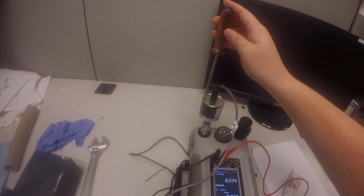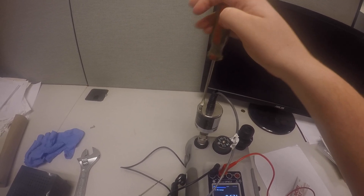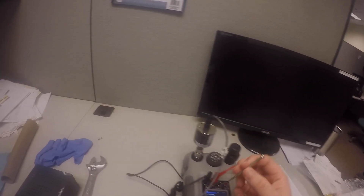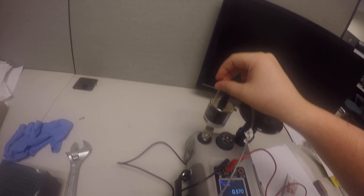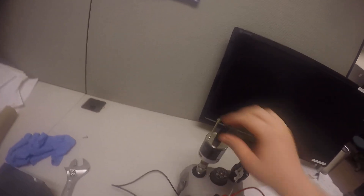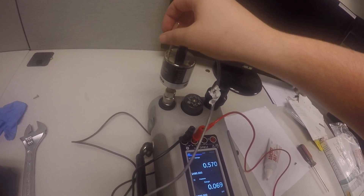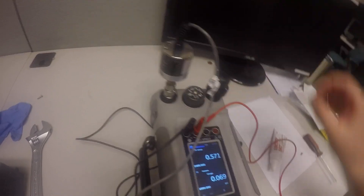Next we're going to use a screwdriver to take off the small screws on top of the transducer. Use a small screwdriver to go into the little holes that opened up from the screws — there are very tiny screws inside that you need to turn. Once you turn these, you can adjust the voltage output from the transducer, which will adjust the PSI measurement. These can be a little bit hard to find, so just get in there and try to locate them. I can't seem to find it this time, so we're going to skip that section.